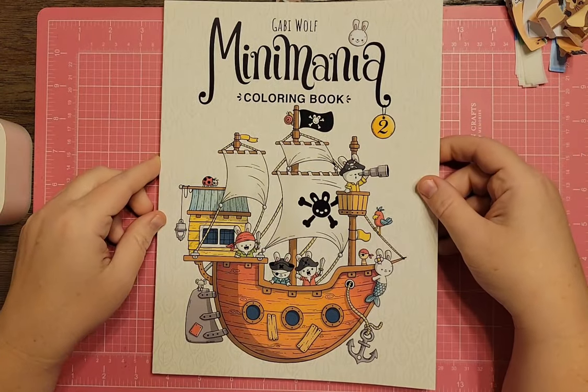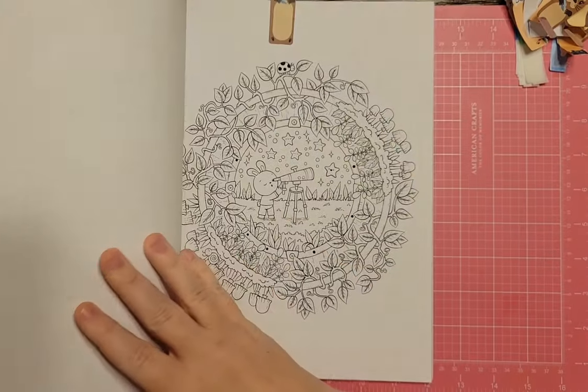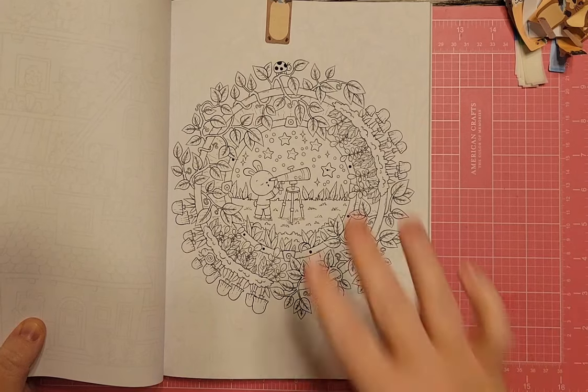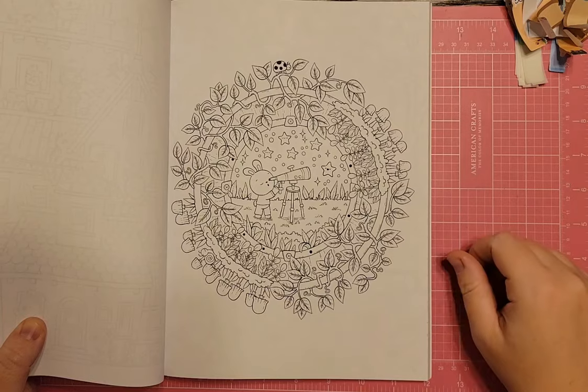I have Gabby Wolfe's Mini Mania Volume 2. I picked a page of someone looking out at the stars through a telescope. I really like it, but I already have a telescope page picked out that I really want to do, so I'm going to pass this one for another day.